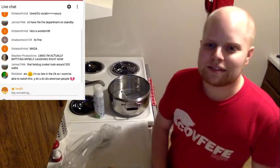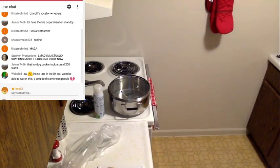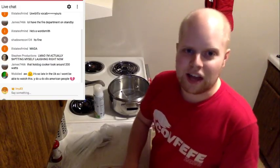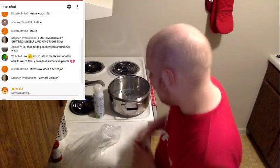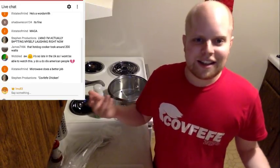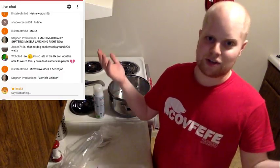200 watts — I imagine if you hooked up like six or eight hot dogs that thing would be something. My microwave is 1,000 watts I think. It's dinner time so I'm cooking dinner. I'm wearing a shirt that says 'covfefe' and I'm cooking chicken — covfefe chicken! I should write a cookbook and put that in there, that'd be kind of hilarious.